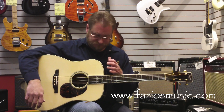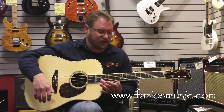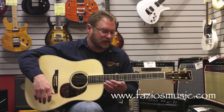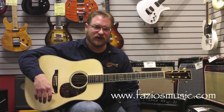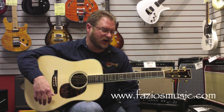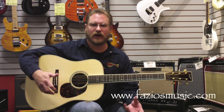This one is a custom model, and it actually has what I guess we can call the Ricky Skaggs inlay. This is the one that they did for Ricky's guitar, and it is just extremely elegant and exquisite looking without being gaudy.